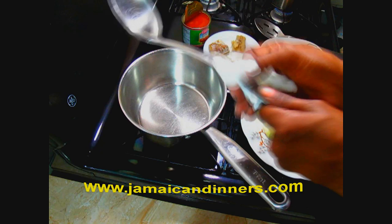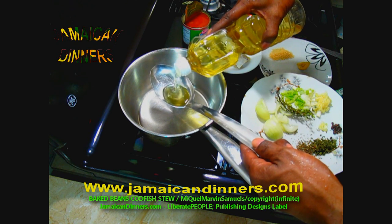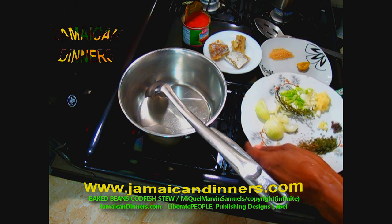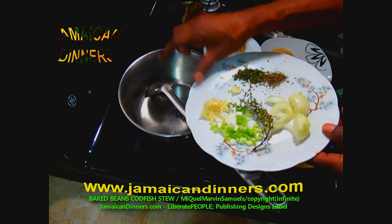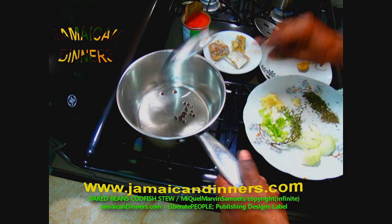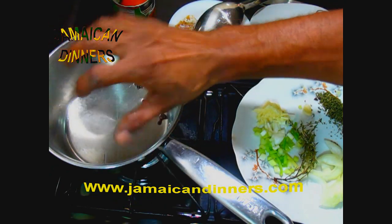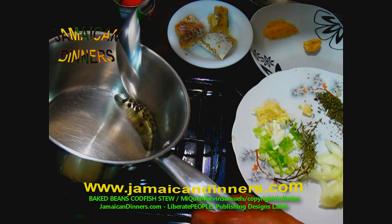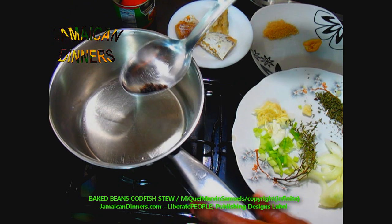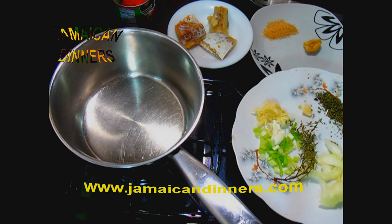Use a medium-sized saucepan on the stove on low. Make sure the saucepan is dry. Add a quarter to half cup of oil, then add the pimento berries to maximize their flavor in the oil — about five to ten minutes on low. This reduces the risk of the berries bursting. Now remove the berries from the flavored oil using a cooking spoon.